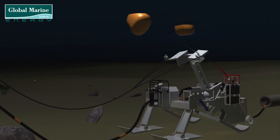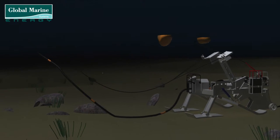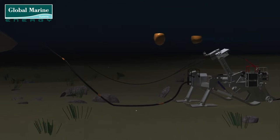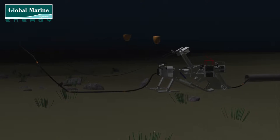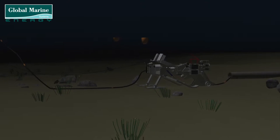The barge will reposition to establish both the towing and cable lay catenaries. Once the towing catenary is of the correct length, the towing cable is tightened, and the plough will start to be dragged along the seabed.